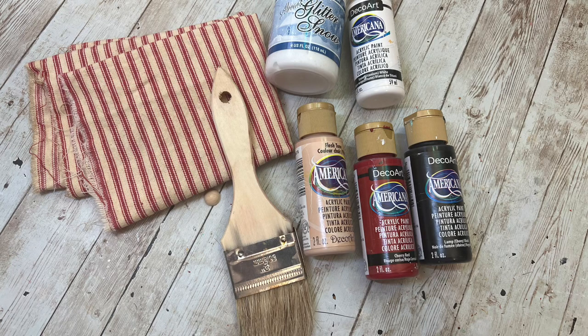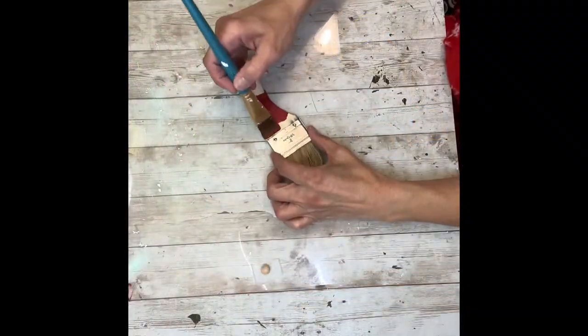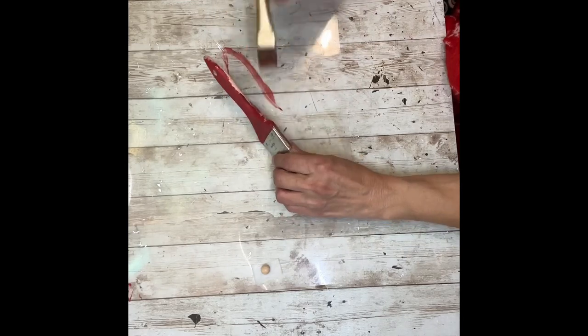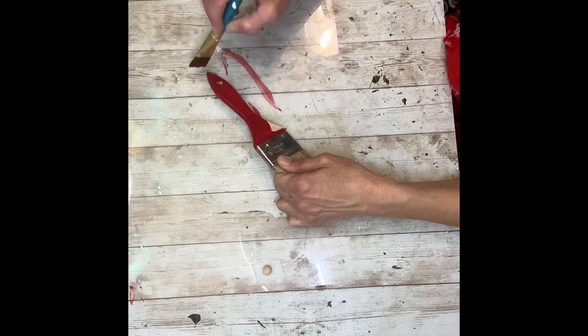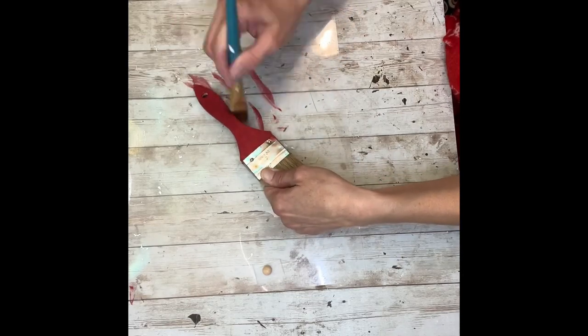Hey everybody, it's Janice with Creating Through Chaos, and today we're going to make another Santa brush, a little bit of a different version. This one's going to be more rustic and primitive. So the first thing I'm going to do is take a chip brush that I got at Dollar Tree or Walmart, and it was kind of already beat up because I've been using it a little bit, but I figured it was perfect for this rustic Santa.